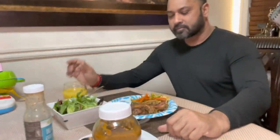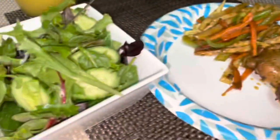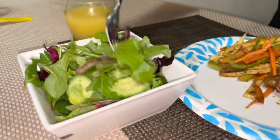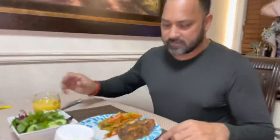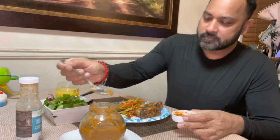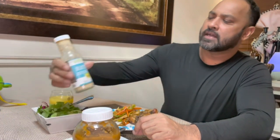Hey, what's up guys, so today my wife makes some nice chow mein. I do my little greens, my kale, my cucumbers, a nice glass of orange juice. I should do like a baked chicken. I forgot hot sauce, man.